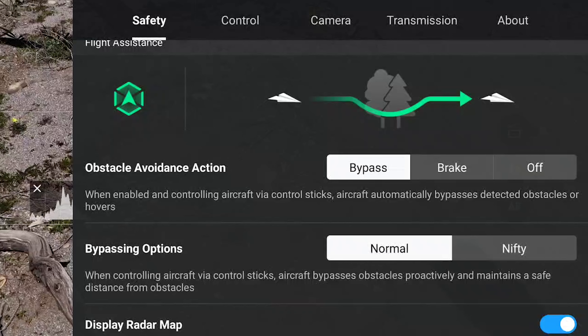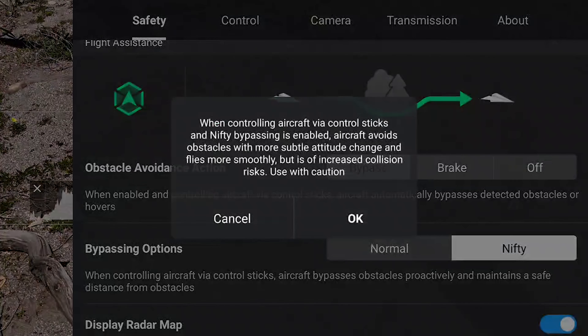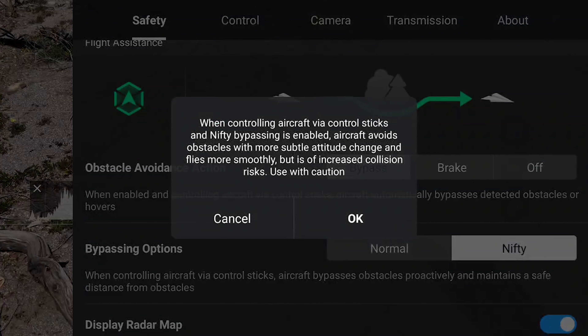The next item is the bypassing option, with a choice between normal and nifty. In nifty mode, the aircraft should perform subtle moves and a smoother flight. It should be used in very confined spaces for more precision, but we are warned of higher collision risks.